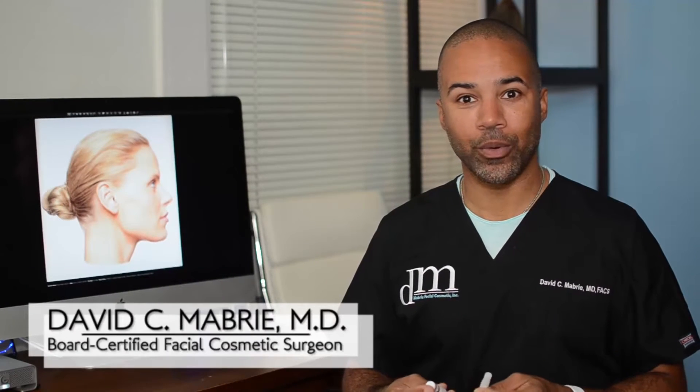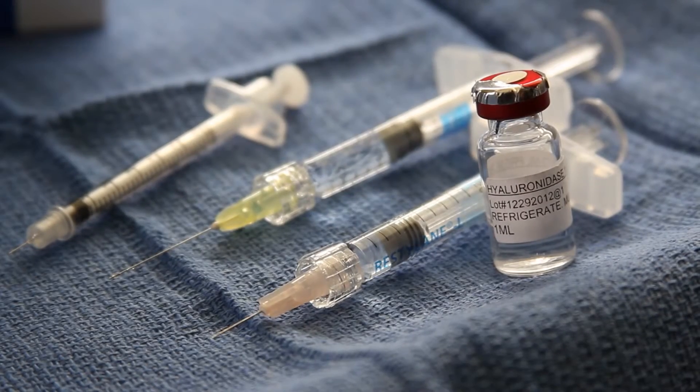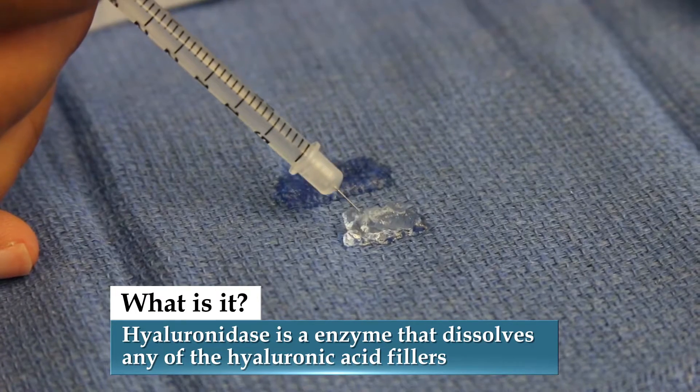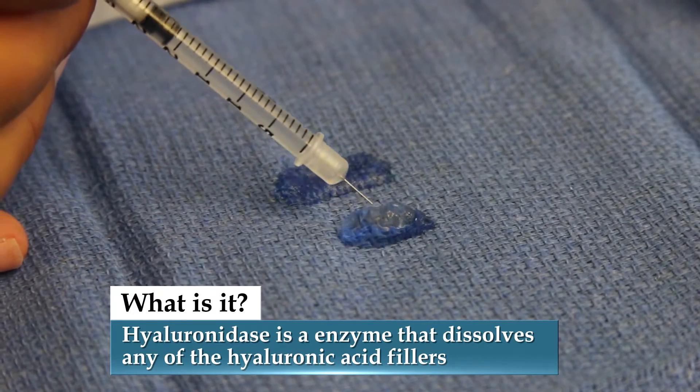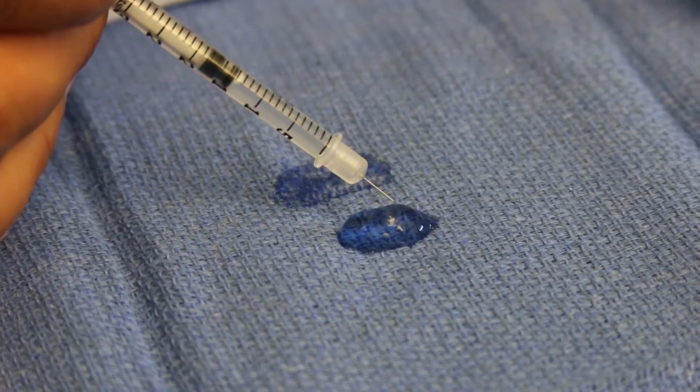Hello, this is Dr. Mabry and I wanted to talk with you about hyaluronidase. Hyaluronidase is an enzyme that can be used to dissolve any of the hyaluronic acid fillers. That would include Restylane, Juvederm, and Perlane — those are the more popular hyaluronic acids.